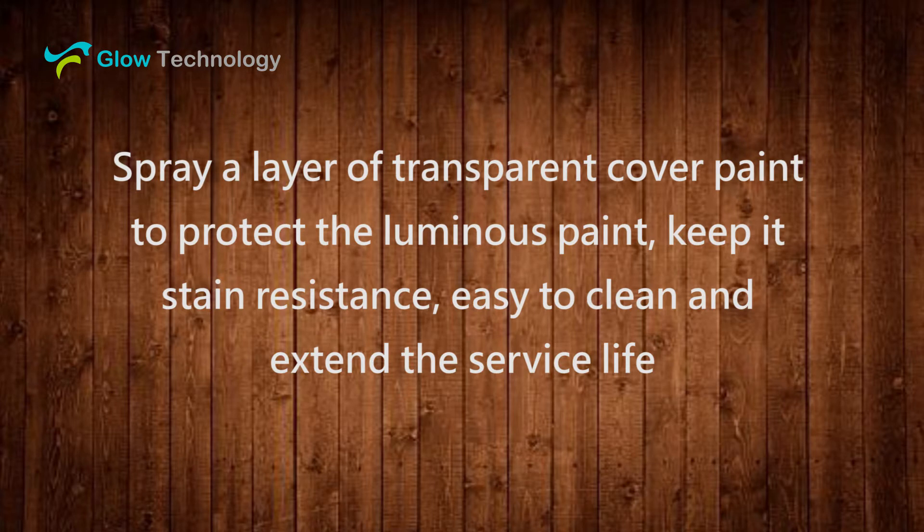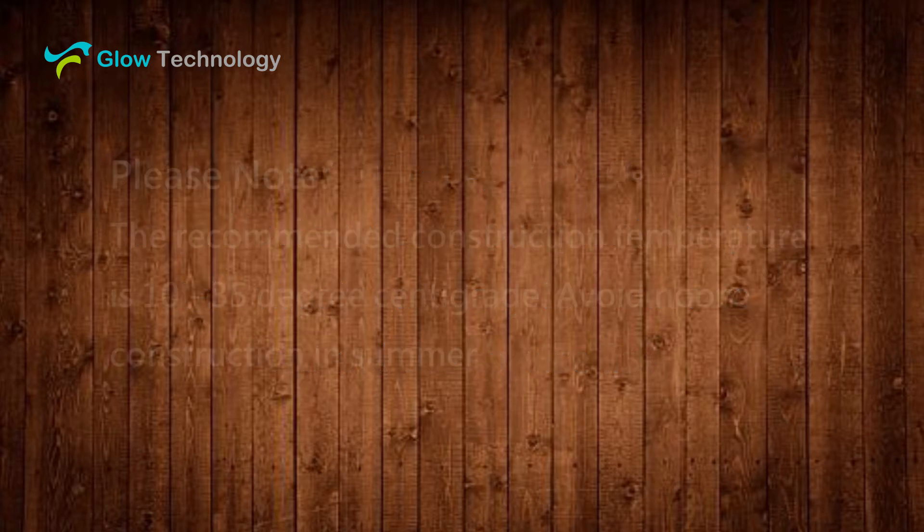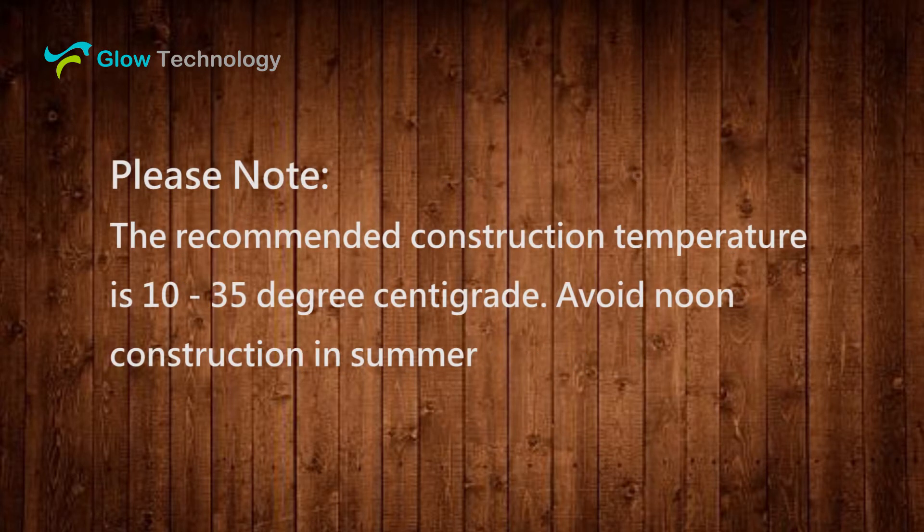Spray a layer of transparent cover paint to protect the luminous paint, keep it stain-resistant, easy to clean, and extend the service life. Please note, the recommended construction temperature is 10 to 35 degrees centigrade. Avoid construction in summer.